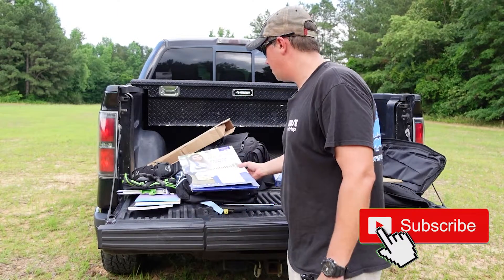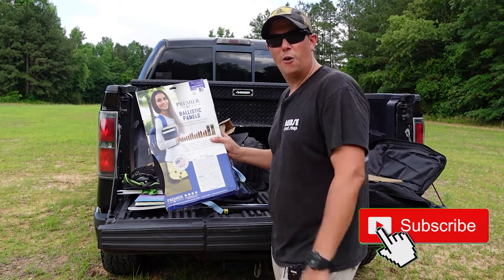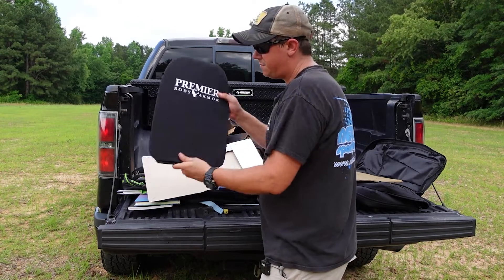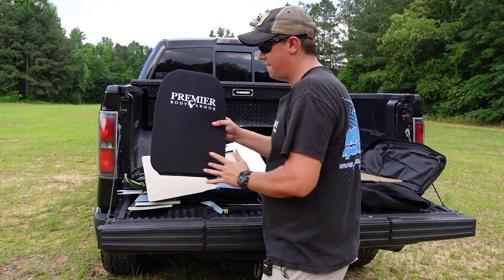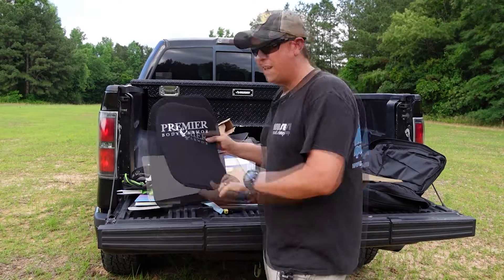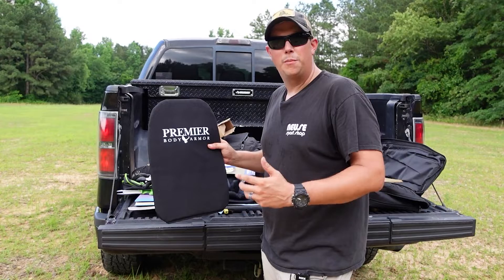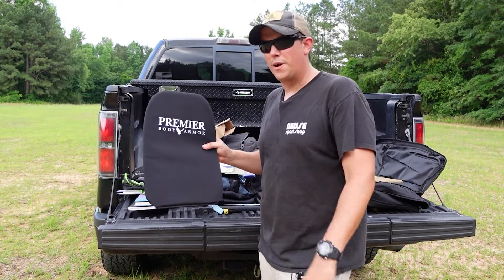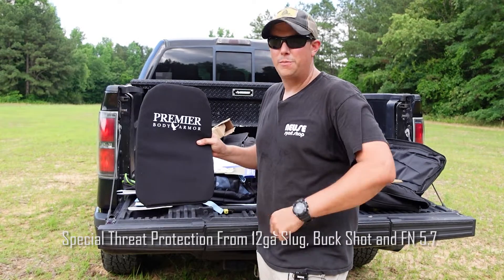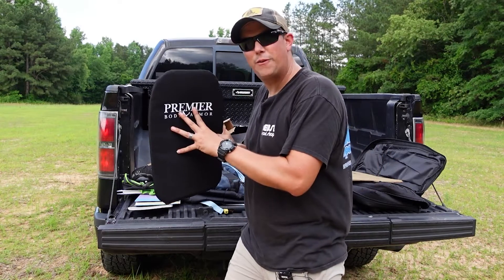The panels we're going to be talking about today are from Premier Body Armor. They make all types of body armor — vests, backpack armor, and things like that. The one we have here today is their large backpack panel. This is 11.5 by 16.5 inches, and it will fit most of your medium to large size backpacks. It is tested to 3A standards, so it's going to stop all pistol rounds up to 44 Magnum. It's also special threat rated for 12 gauge buckshot and slugs, and it's going to be stab and slash resistant.